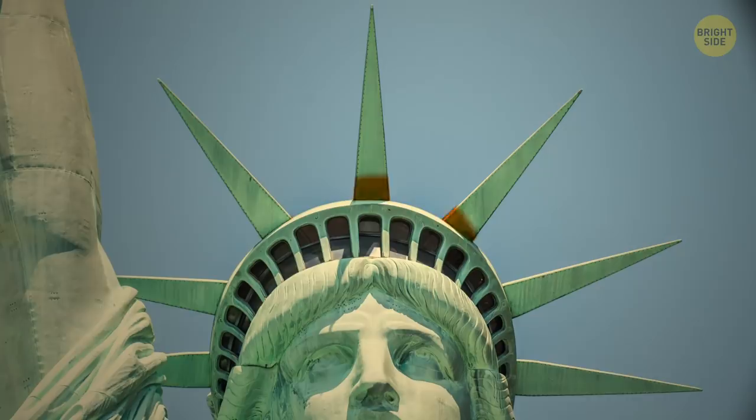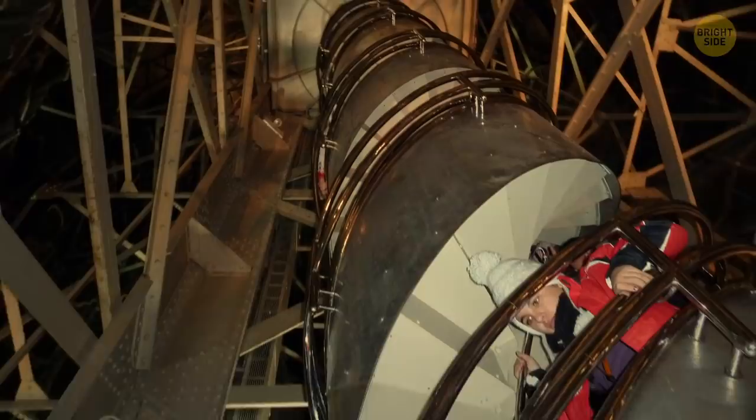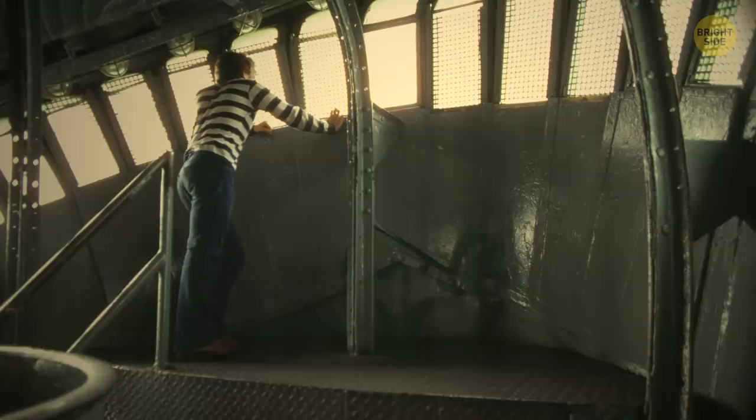The pedestal also hosts a museum where you can learn all about the statue's history. From there, you can climb a narrow metal staircase of 354 steps to the crown. It's so small in there that it only fits 10 people at a time, but it has an impressive 25 windows.